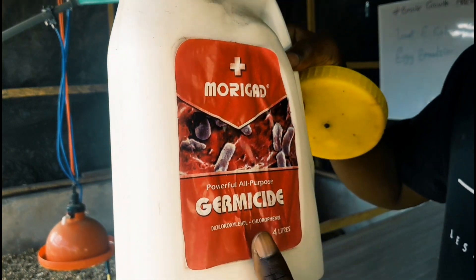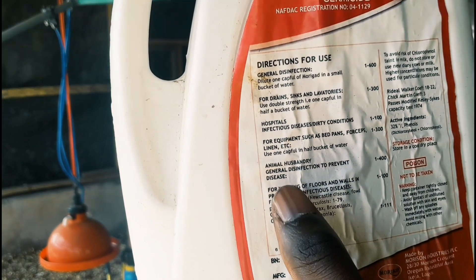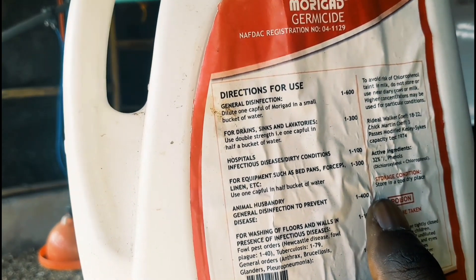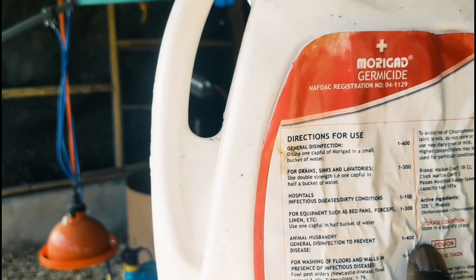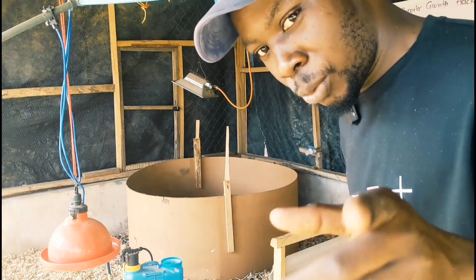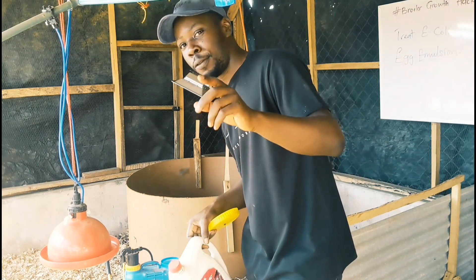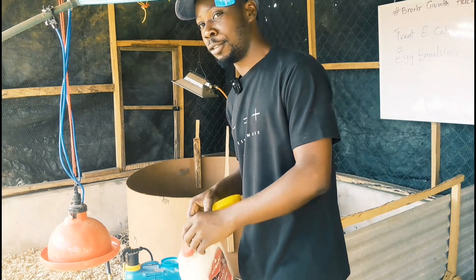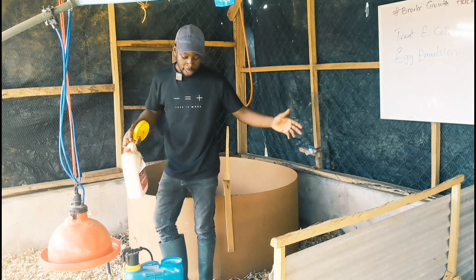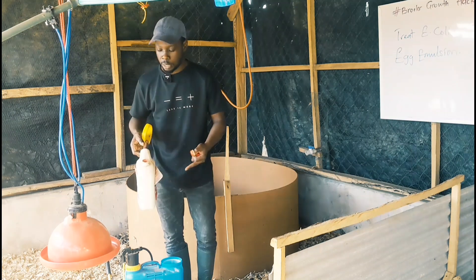Chlorophenol is very effective in destroying a lot of germs that cause diseases. Looking at the dosage label under general disinfection to prevent disease, it says one part disinfectant to 400 parts water. But there's a funny thing — if you put that one part to 400 liters of water, a lot of you will feel that's not enough and keep adding more. I'm also a victim of that sometimes, but we do believe the recommended ratio is effective enough because these products have been tested.